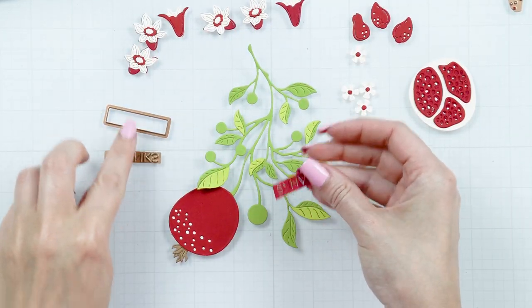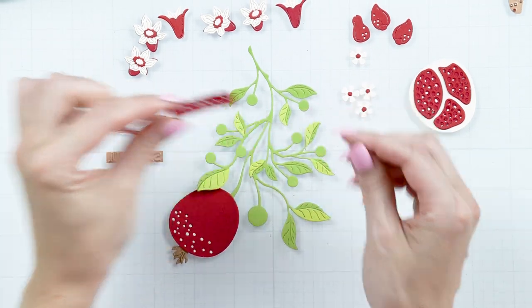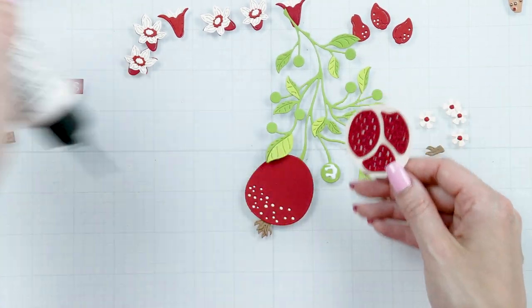Now there's also a sentiment die included in this set, and it reads: thanks. Time to assemble our branch.